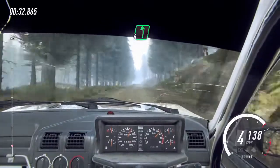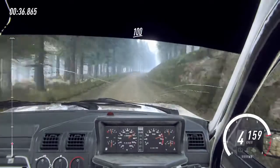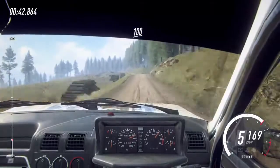70, flat left, into 6 right, extra long, 100, keep left of a small crest, 80, 6 left of a jump, keep in, slow in, 100, keep middle of a crest.